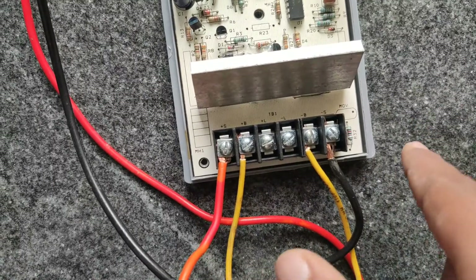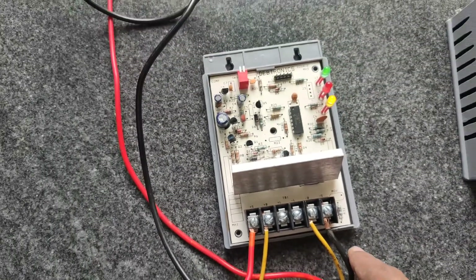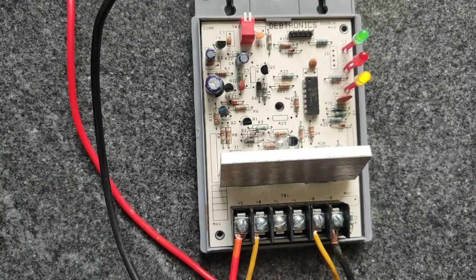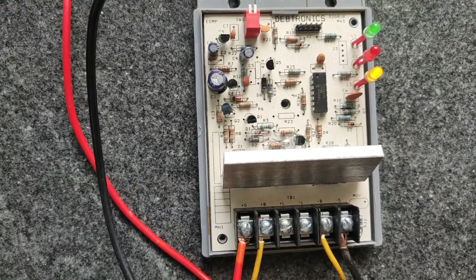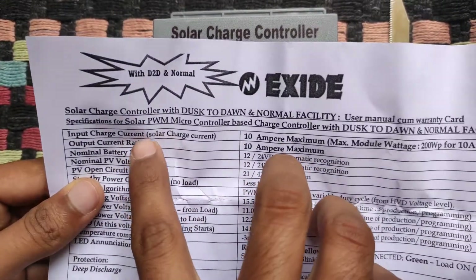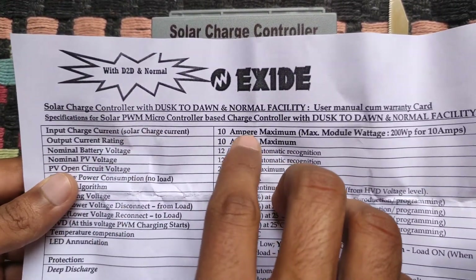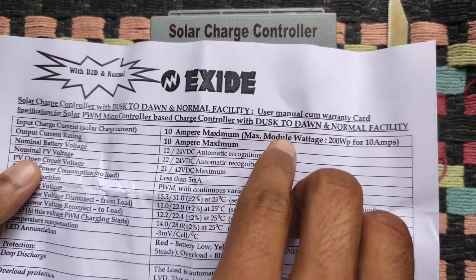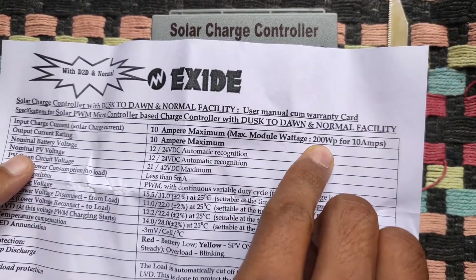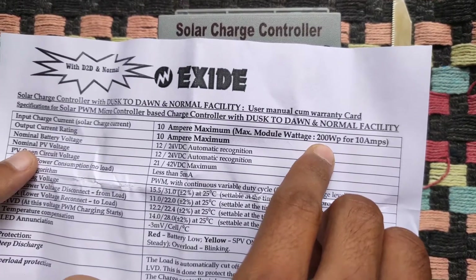I have connected this product with the pins for testing. The internal circuitry is simple but has many functions. The input charge current rating of this product is 10 amps, and the maximum solar panel wattage to be used is around 200 watts. The output current rating is also 10 amps, as I said before, and it can be used for both 12 volt and 24 volt range.